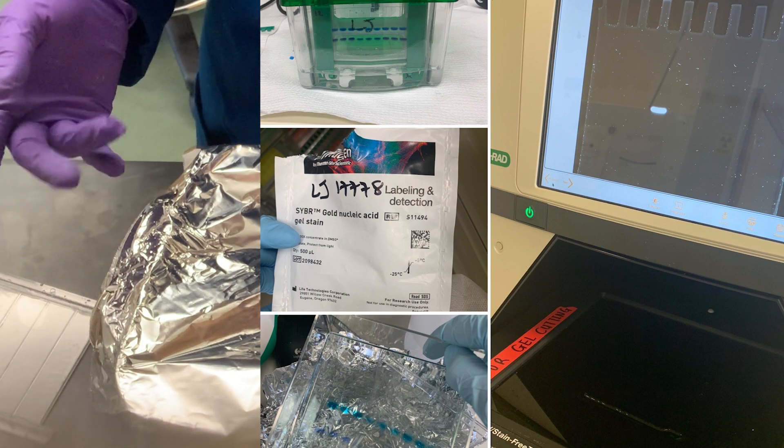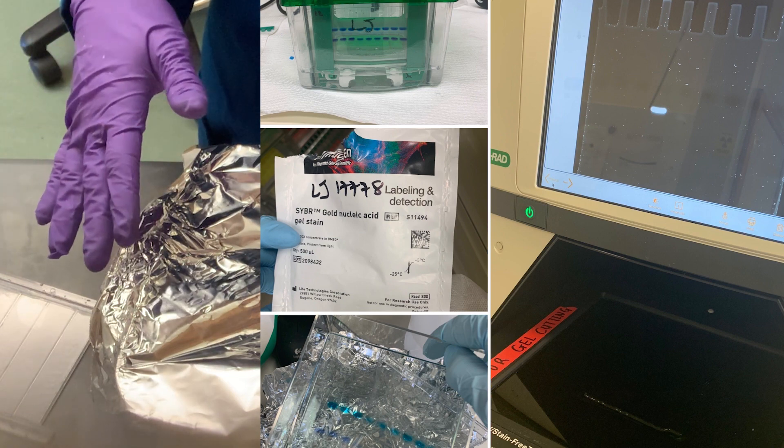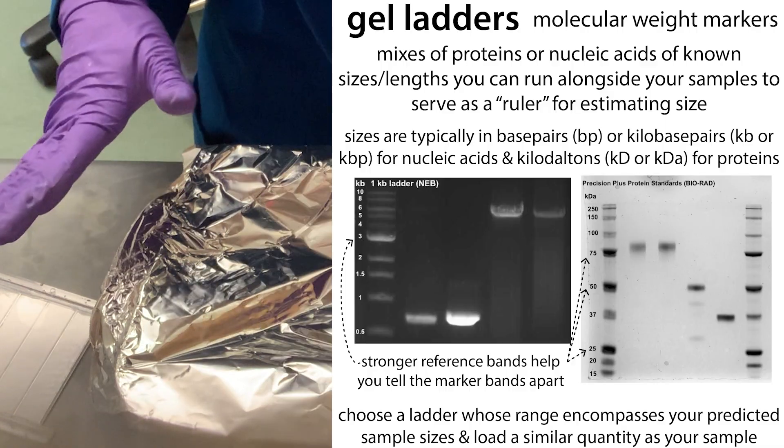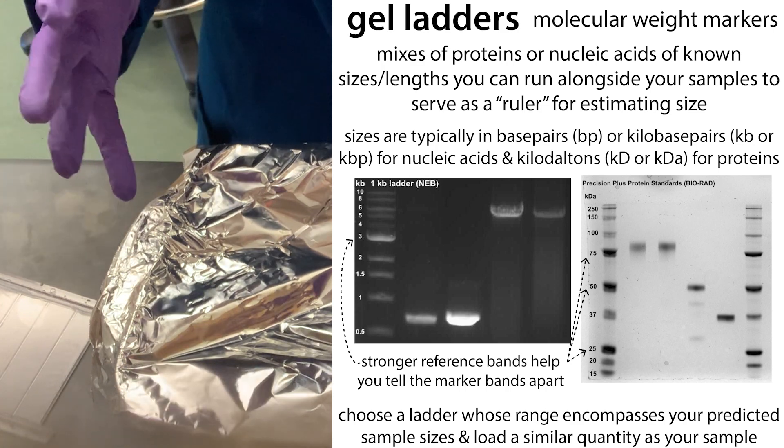You can leave it longer for greater sensitivity, but note that if you have a really low concentration of things, make sure you load a low volume of the ladder because you don't want your ladder to totally overshadow everything.